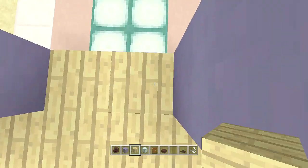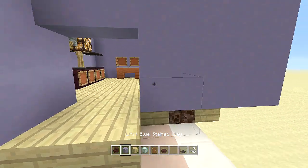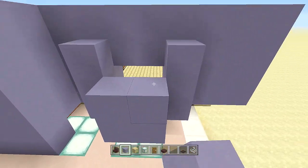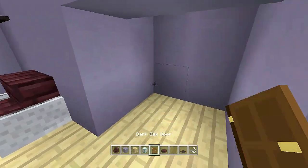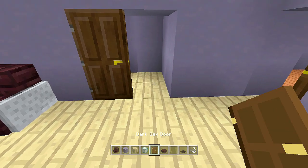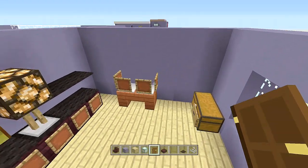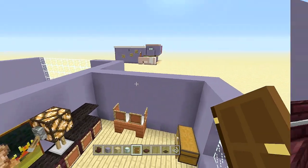Take out some string, place two pieces of string here, then place black carpet on top to make a nice shelf. Come out two blocks, delete these four blocks, and place birch planks here — two and two — then come up three blocks on both sides. Place two sea lanterns up top, then place dark oak doors here and there for the closet.